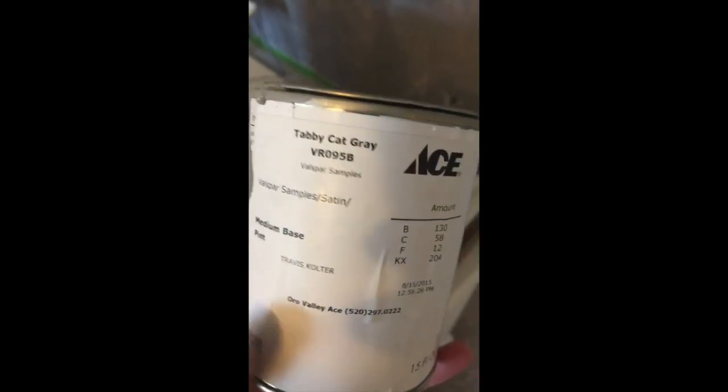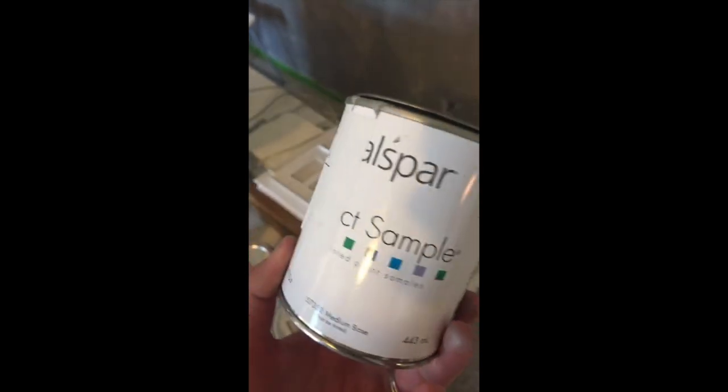I started with Tabby Cat Gray in Valspar — these are just samples I had so I pulled them out of my closet. I wanted an accent wall behind my desk, so that's what I'm trying for. I decided about 10 minutes ago that I was going to paint this wall, and here we are — it's going to be awesome.